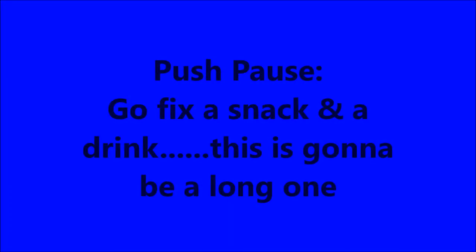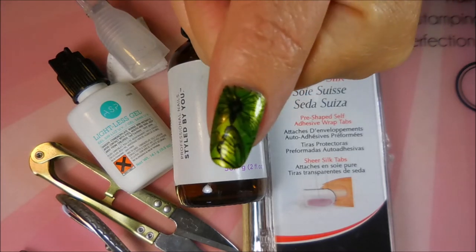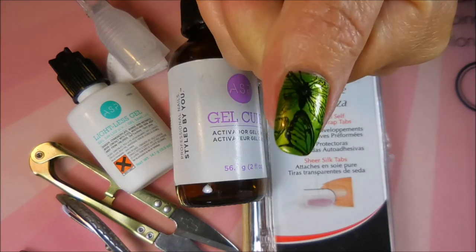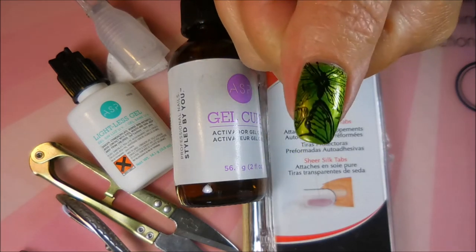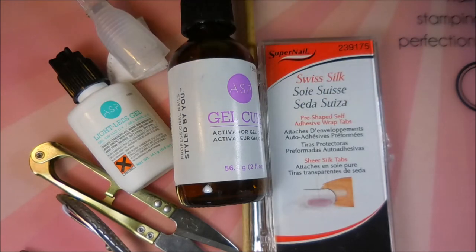Today I've got a nail repair for you with a patch, and you might want to push pause and go fix a snack or drink because this one's gonna be quite long. Well hello, welcome to my channel. Today I've got something a little different — I've had an injury to this thumbnail. It looks pretty good but it's not; it's very broke.